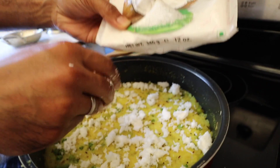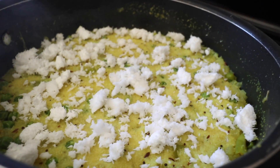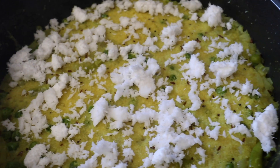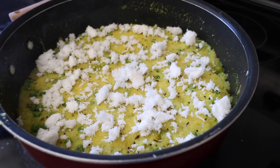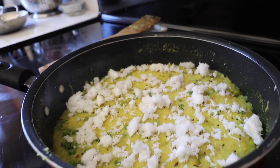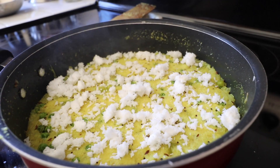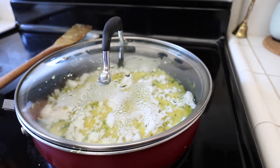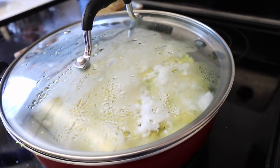Now we're adding some frozen coconut as a topping on top of the upma - like melted snow on a wheat field. Now we're going to turn off the stove and close the lid, just so the coconut - since it was frozen - can melt fully onto the upma.